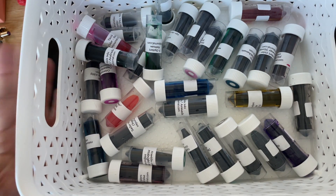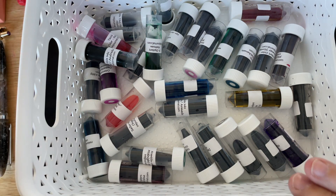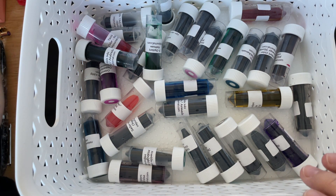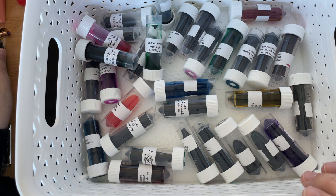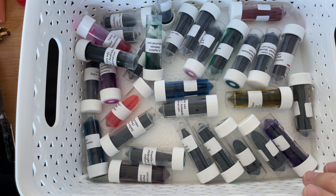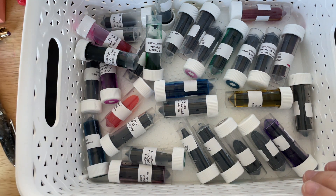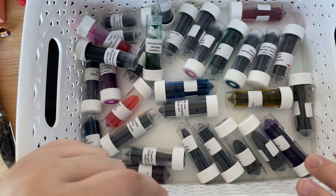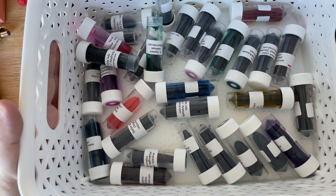I will be deviating from the ink flight plan again. I've probably already uploaded my Ferris Wheel Press video, but I do want to use a lot of those inks — specifically one ink in one specific pen. But I just decided to go back to this today.